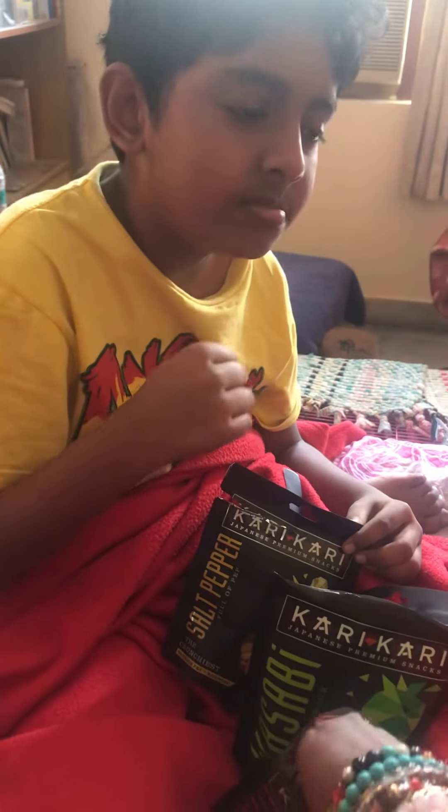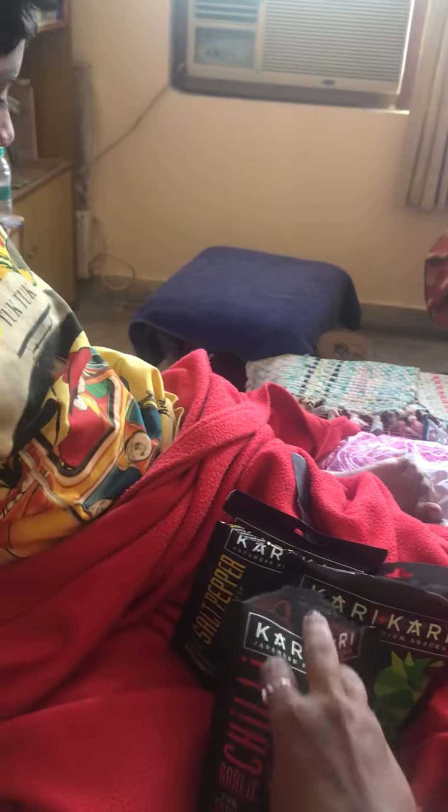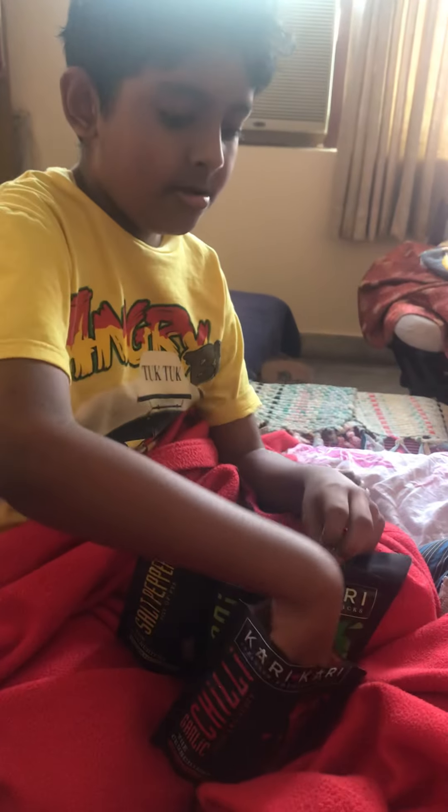Chili garlic tastes like chili garlic, I think. See, this is how it looks. 11 out of 10, you like the chili garlic the best? This is how it looks, really? Yeah, it's spicy — it's got this very strong punch to it. So this is how the curry curry looks.